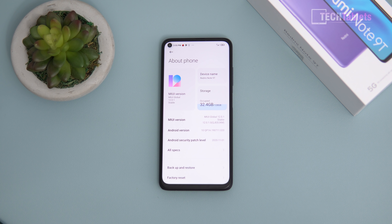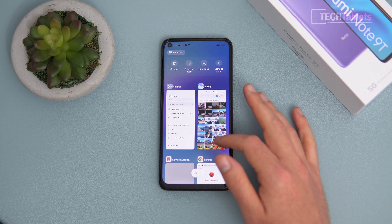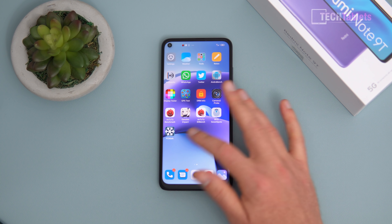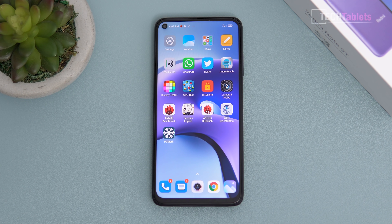The Note 9T runs Android 10 with MIUI 12 — Android 11 should come soon. The 128GB version has UFS 2.2 storage, the 64GB has UFS 2.1, with marginally faster speeds on the larger model. The security patch level is January this year. Performance is very fast — loading gallery and recent apps is snappy with no noticeable lag or slowdown. It's one of the fastest phones at this price point thanks to the Dimensity 800U. Notifications come through fine, and call quality is excellent.